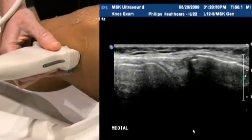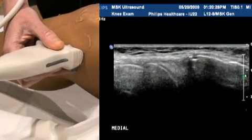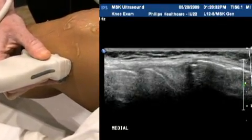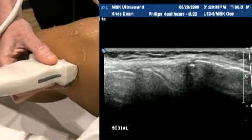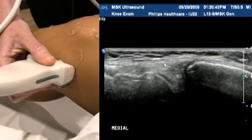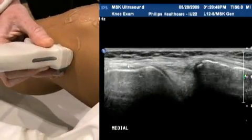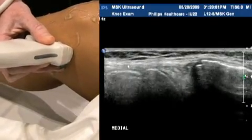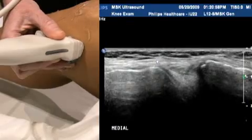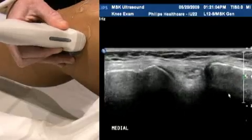The medial collateral ligament is a little easier to see on the medial side than the lateral. You can see a number of linear fibres running across here, attaching more proximally — that's the medial collateral ligament, the paired structure with the lateral collateral ligament on the other side. It should appear nice and thin and taut. You'll also notice the knee is slightly flexed for this part of the procedure.